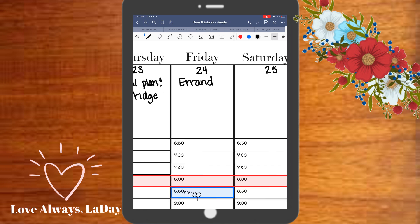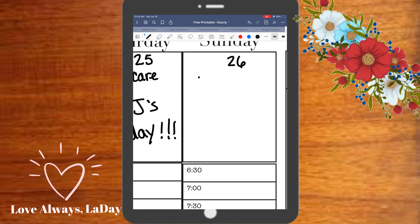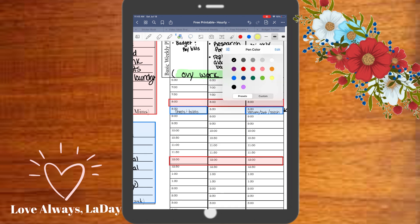Usually I do self-care day on Saturday and family fun day on Sunday, but because it's my twin babies' birthday this weekend, I decided to swap those.